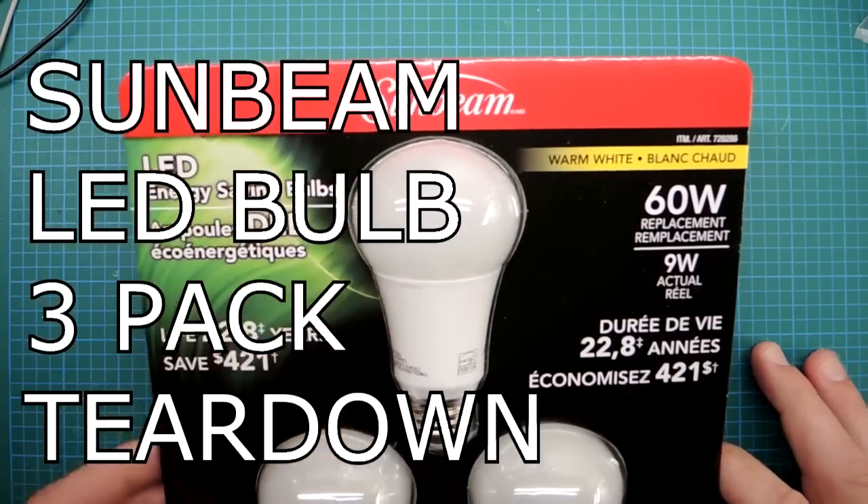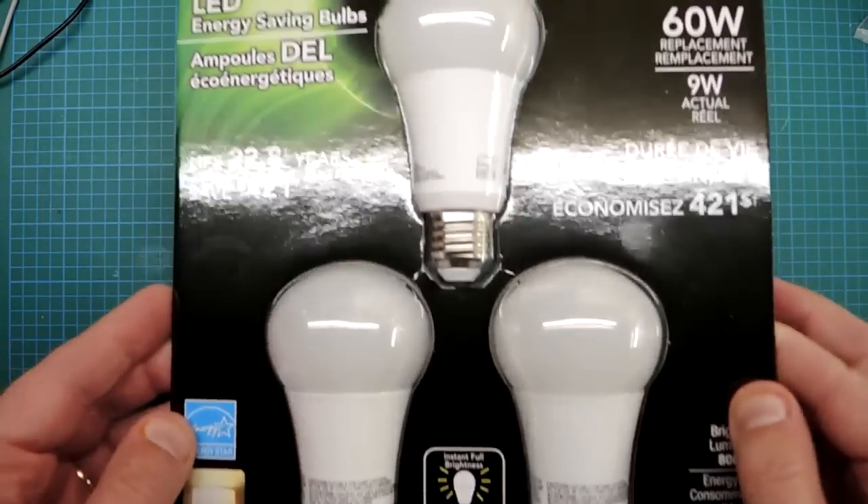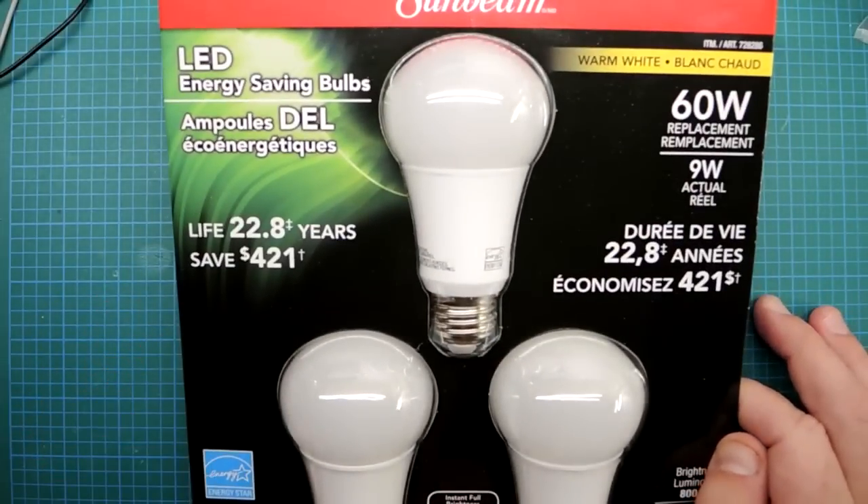Review time! Some Sunbeam LED bulbs. What's so special about these is just simply that it's a multi-pack. I bought it at Costco.